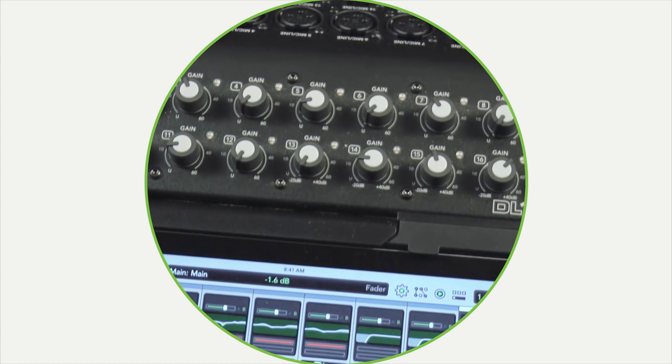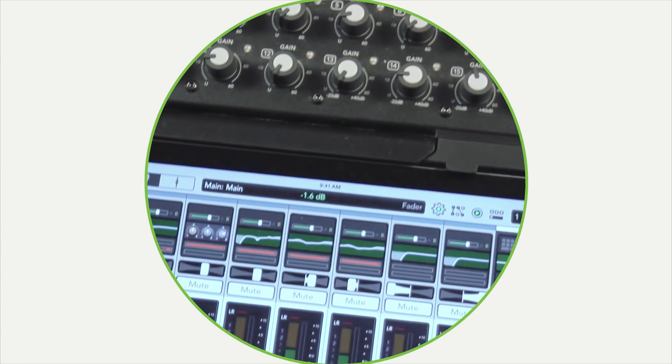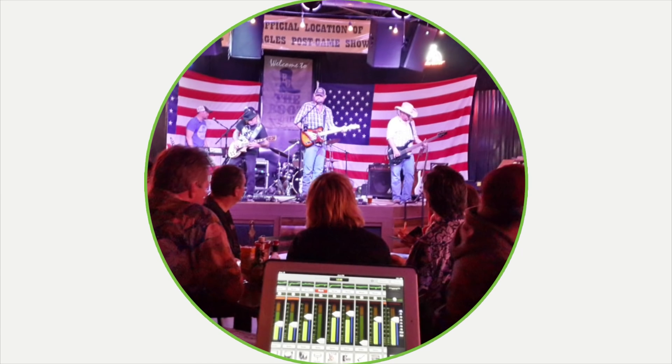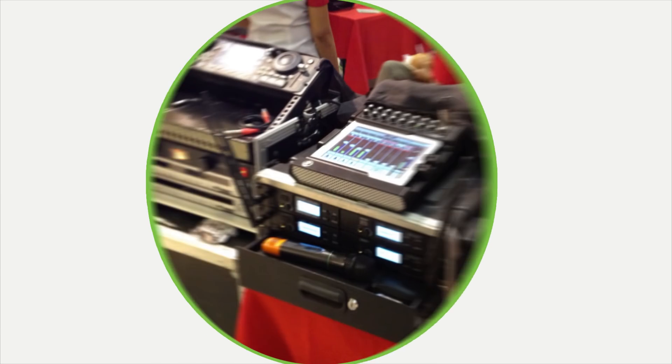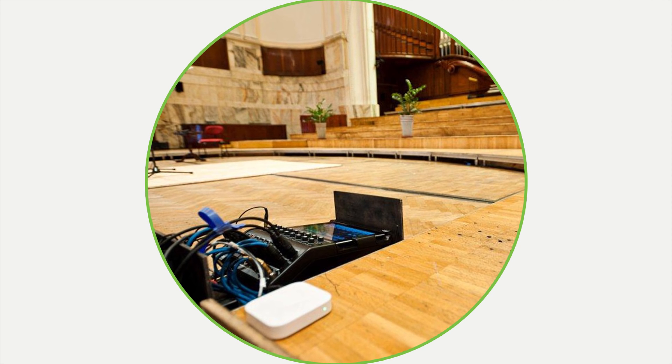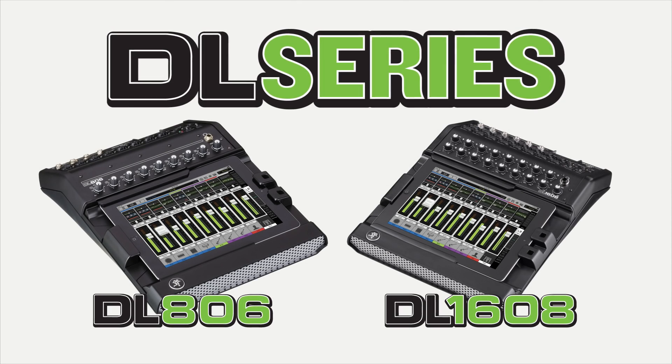DL Mixers are truly a self-contained, all-in-one affordable mixing solution with all the processing and tools you need for any level of user for any application. If you run sound for your band, are a sound company looking for a utility mixer, or an installer who needs to deliver a simple, customized mix solution for your customer, look no further than the Mackie DL Series.